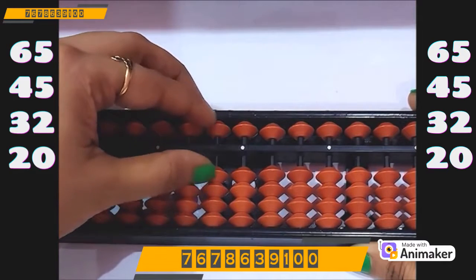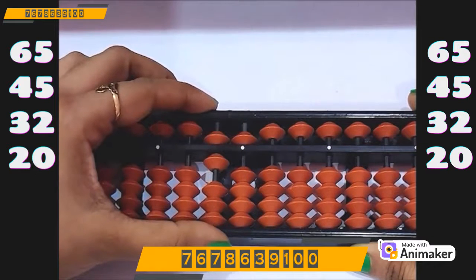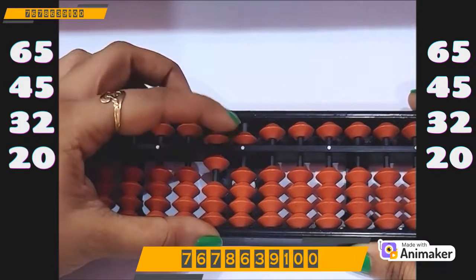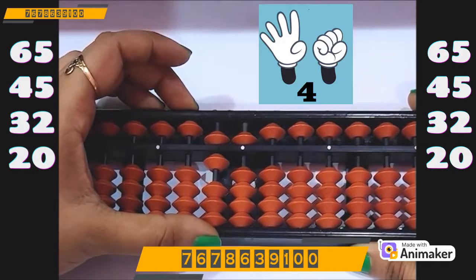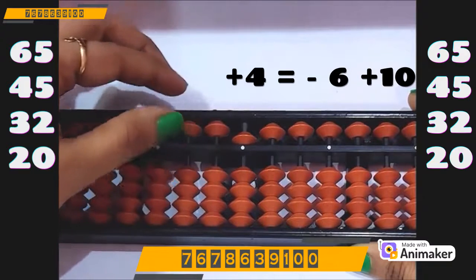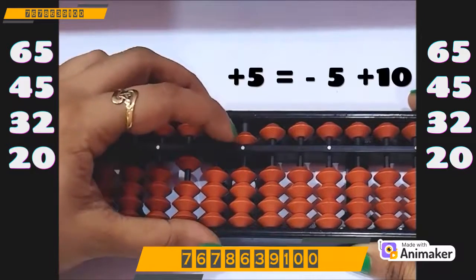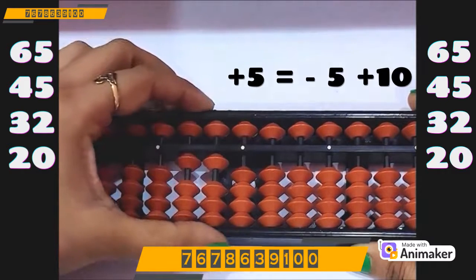Let's do one more. Make 65: 60 on the tens rod, 5 on the ones rod. Now do plus 45. Can we do? No — on the tens rod I am not having the bead, on the ones rod also I am not having the bead. So who is the friend of 6? 4. So minus 6 on the tens rod, plus 10 on the hundreds rod. Now for the 5: minus 5 on the ones rod, plus 10 on the tens rod.